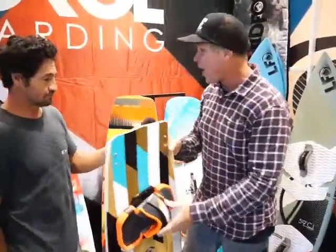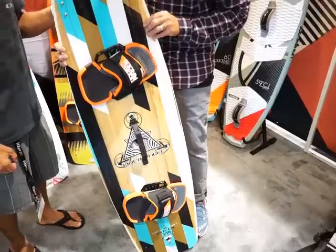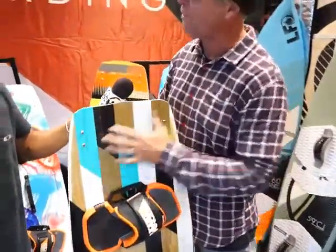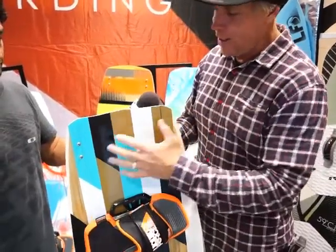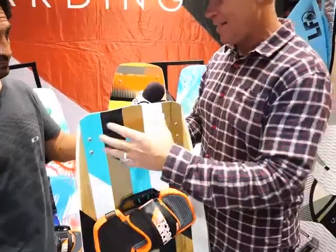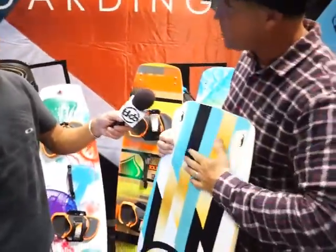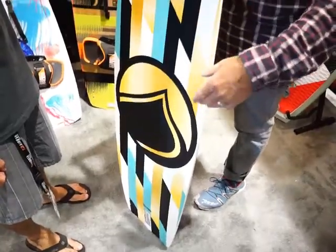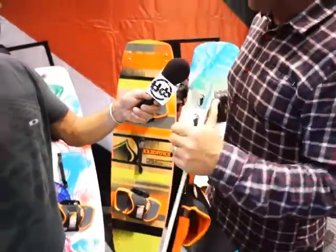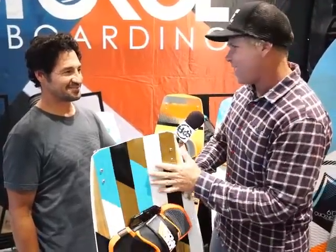One board brand new to the line this year that I really want to highlight is called the Focus. The construction is based off our Drive construction, which is a 100% profiled core — not CNC like a lot of our cores. What we've added is top and bottom contour through a process Jimmy worked on hard to make, which we're calling 3D profiling. It allows us to put top and bottom contour, channels out the tips, and channeling through the middle of the board to create upwind efficiency and break surface tension on landings — all at a great price. This board is $550 complete, for anyone from an intermediate to expert rider. It has a lower rocker, so it's very efficient for upwind.